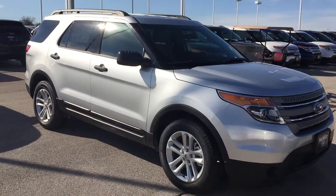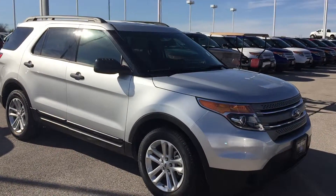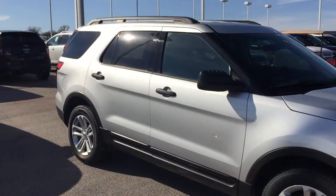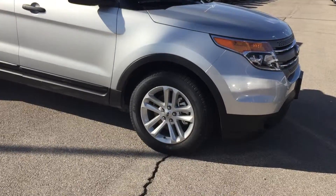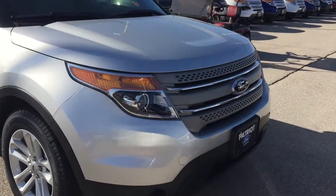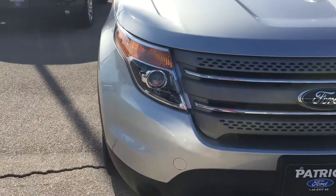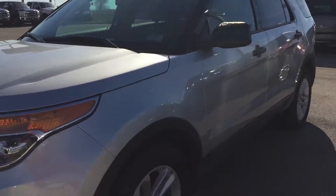It's an entry-level Explorer in ingot silver metallic. It's got the metal flake in the paint, giving it a nice sheen there in the sunlight — it really does shimmer. You got your black door handles, black mirror caps, as well as your 18-inch painted aluminum wheels. You also have a matte gray grille with some chrome trim, halogen headlamps — all kinds of stuff on this one, guys.